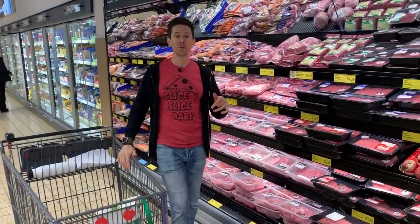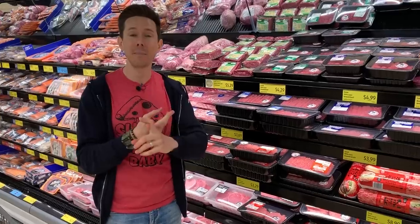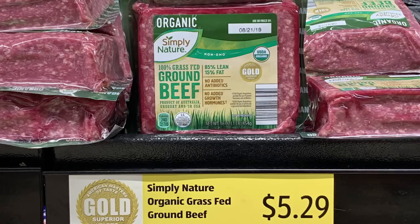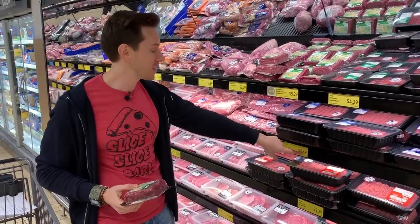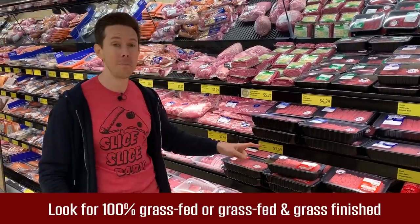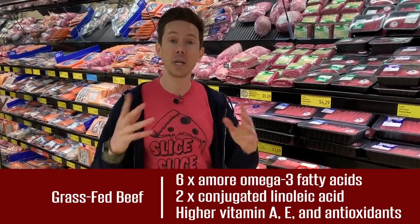The first recipe for breakfast will be a cheeseburger frittata — super easy, great for a crowd or a big family, and really cheap. The question is what beef to use: the organic grass-fed ground beef, or the more economical grain-fed beef at $3.69? I'm going to buy the organic grass-fed beef. Grass-fed beef has a higher nutritional profile — higher omega-3s, lower omega-6s, and higher CLAs, or conjugated linoleic acids.